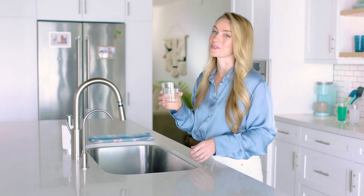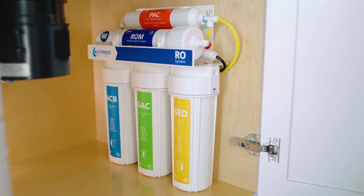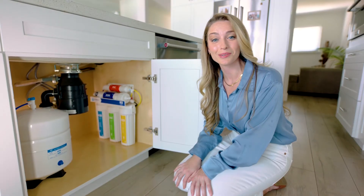Now that is pure and so delicious. And guess what? It's easy. This RO System's color-coded design makes it easy to install. Plus, with lifetime support, it makes making the switch simple. So ditch the tap and meet us in the kitchen for your freshest, cleanest water yet.